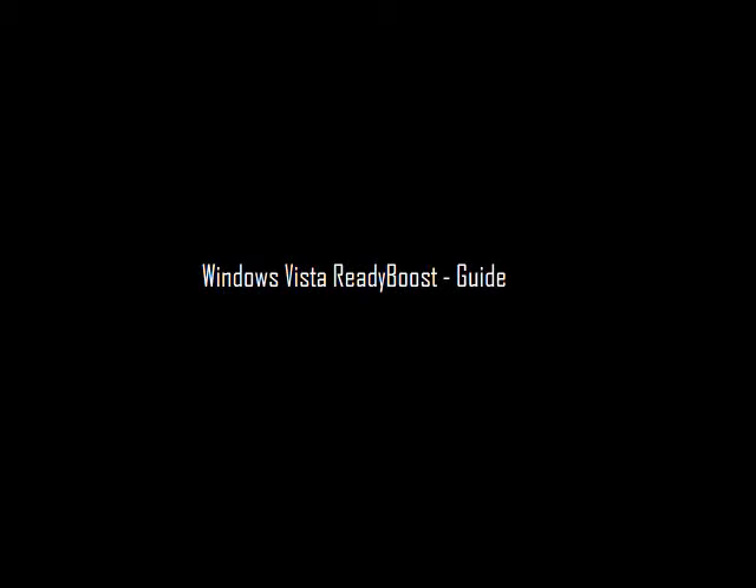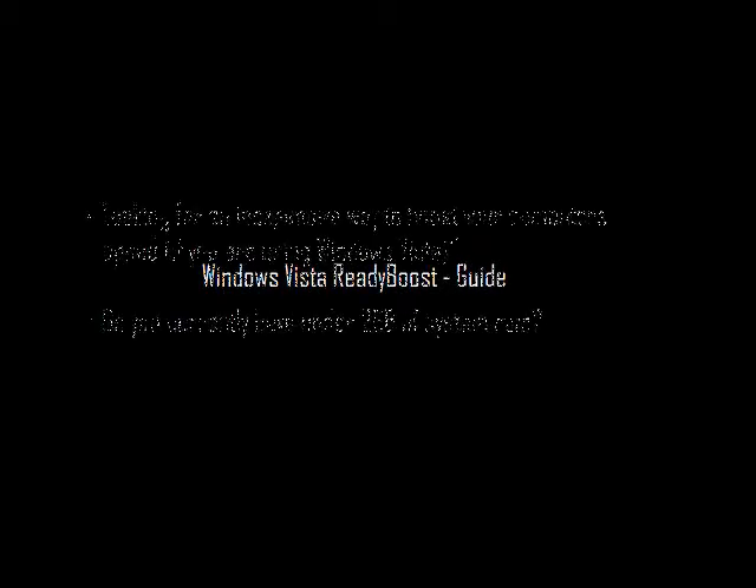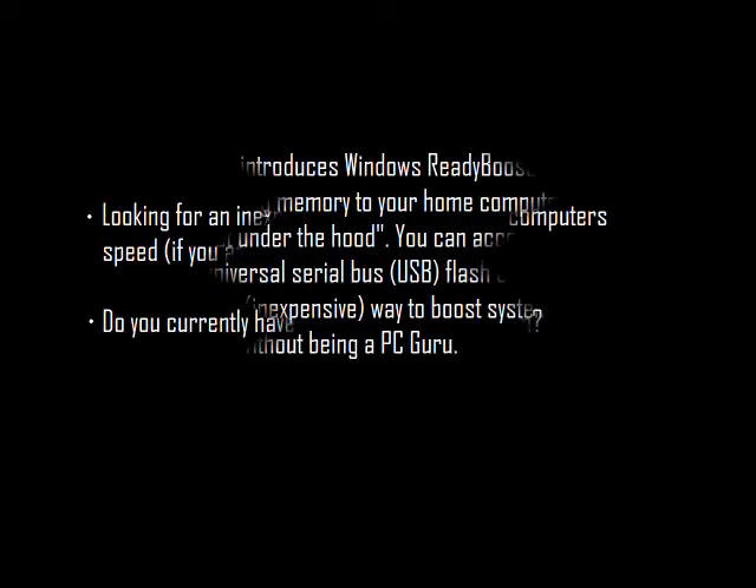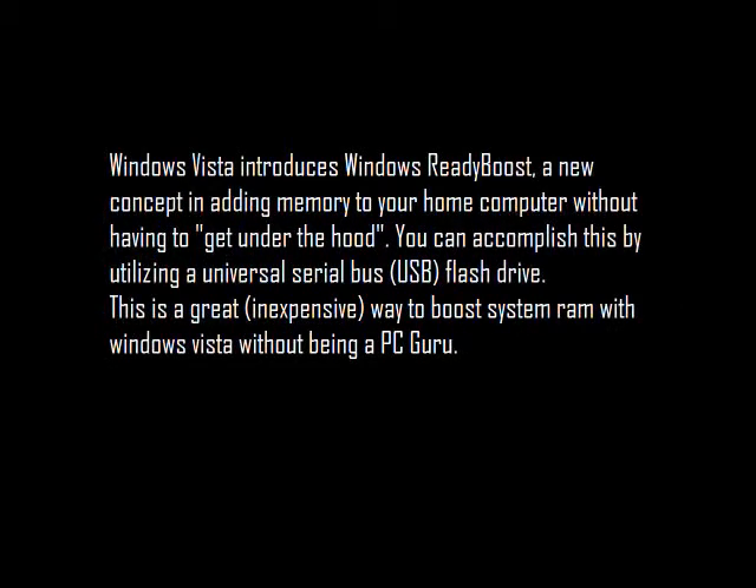Welcome to the Windows Vista ReadyBoost guide. Looking for an inexpensive way to boost your computer memory? Do you currently have under 2GB of system RAM? Windows Vista introduces Windows ReadyBoost, a new concept in adding memory to your home computer without having to get under the hood. You can accomplish this by utilizing a USB flash drive. It's inexpensive.